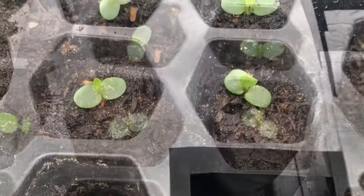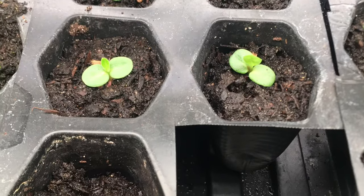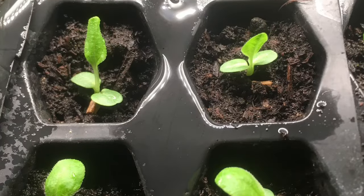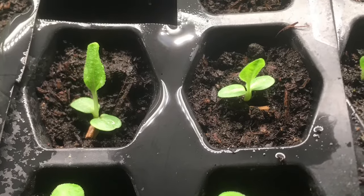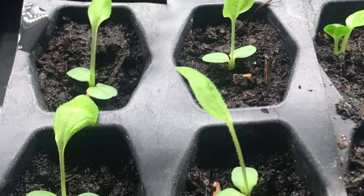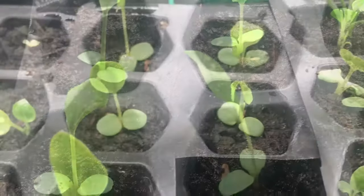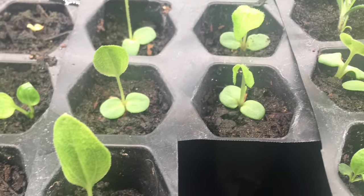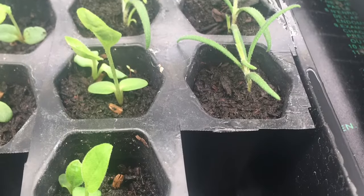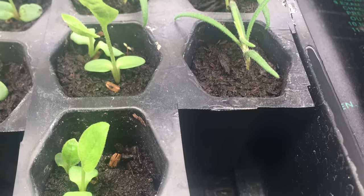After another week of growth, more of that true leaf is starting to show, and another week later there is the true leaf right there. This is the shot I took this morning, February 15th. I live in zone 5 — in Gory, Ontario, Canada — so it gets pretty cold here, and these plants are tolerant to this area.